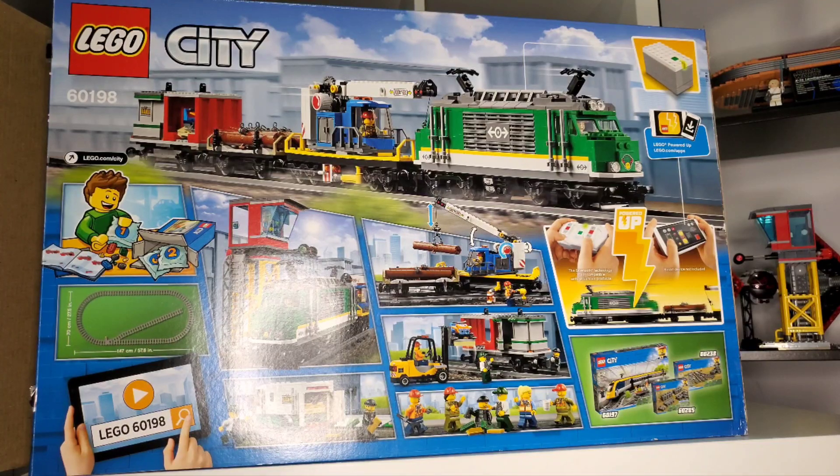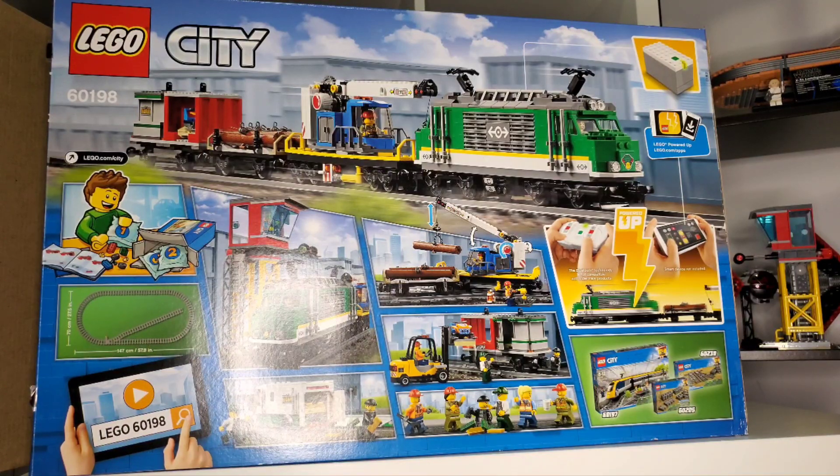The back of the box has a lot to offer: the train in action at the top with the LEGO Powered Up app advertised, a stop station on the left, robbers stealing from the bank car at the bottom left, virtual instructions, a glimpse of loading the snowmobile, the crane lifting wood onto the pallet, advertising for track components, and the other train in the lineup.